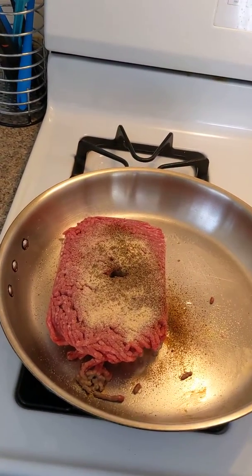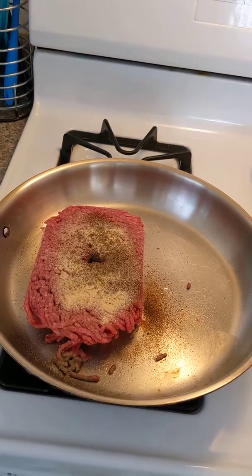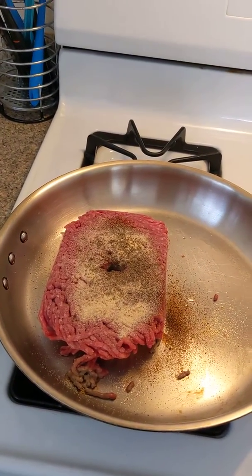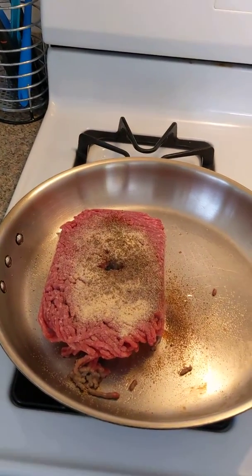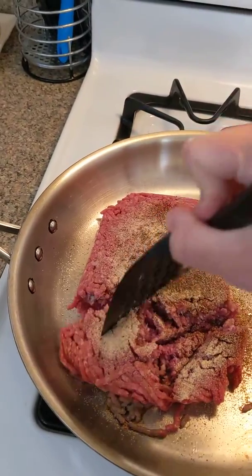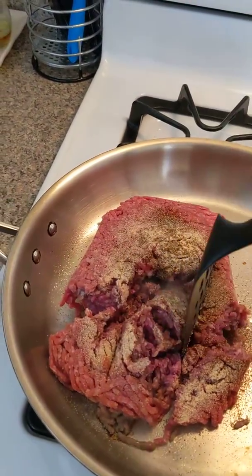How to make shepherd's pie. Start off with a pound and a half of ground beef and season it with salt, pepper, onion powder, garlic powder, ground red pepper, cumin, whatever seasonings you like. Cook it till it's no longer pink and break it up as you go.